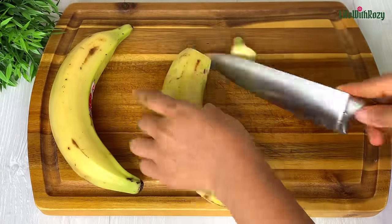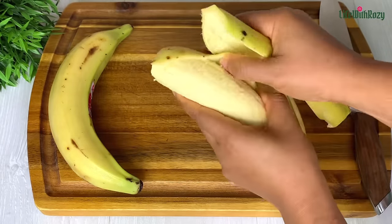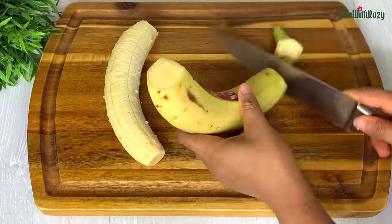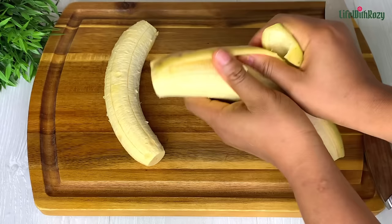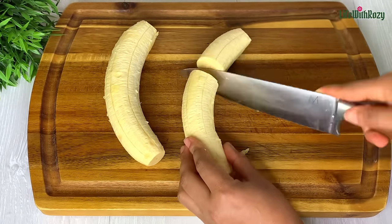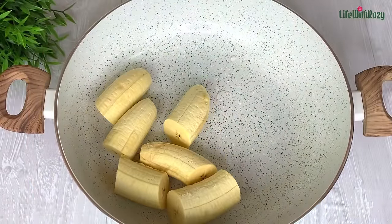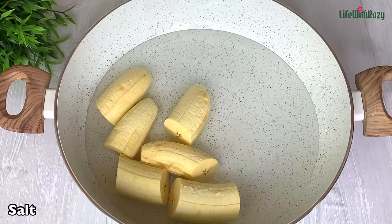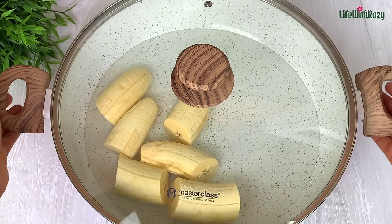I'll be peeling and cutting the plantains. Adding plantains is totally optional — you can use yam, potato, enjoy your pepper soup with rice, or have it without any additions. This plantain is not completely ripe, just about 10% ripe, and that's how I want it. Cut to your desired size, then transfer the plantains into the pot, adding some water and salt. Cover and cook on the stovetop for about five minutes until the plantain is about 50% cooked.